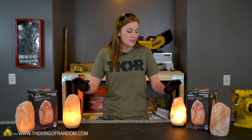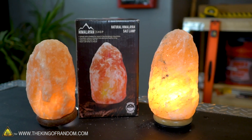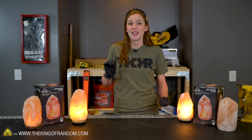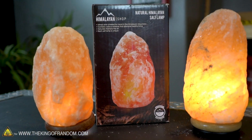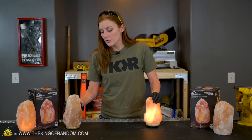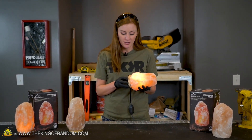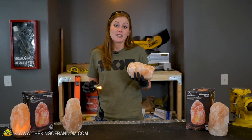So for our first test, we wanted to throw one in the forge, but it's feeling really cold outside right now. So we're going to go ahead and stick with the indoor experiments today. I have heard that these lamps can absorb moisture from the atmosphere — I want to find out whether or not they can melt. Some people say they can't, some people say they can. Let's put it to the test. For these videos, we don't need the base, we're just kind of taking them apart.